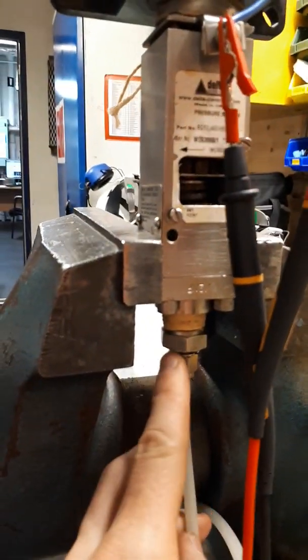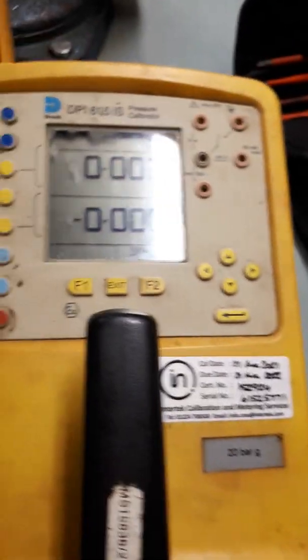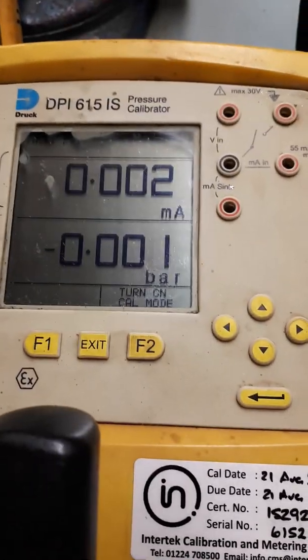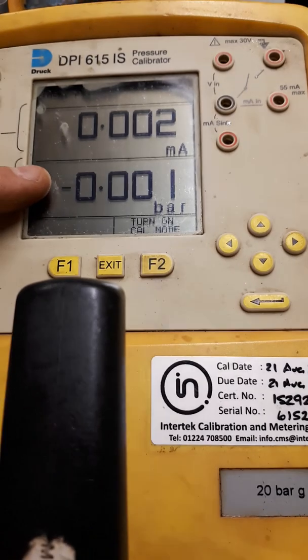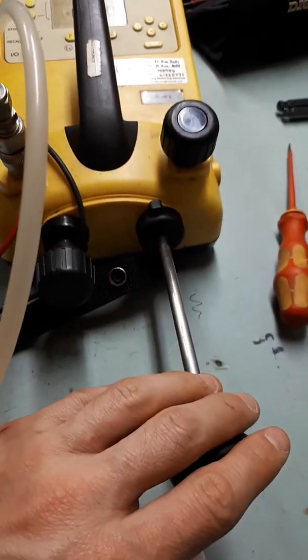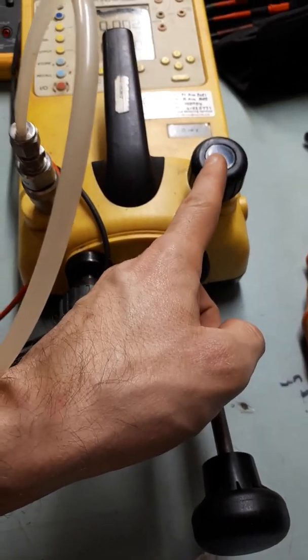This is the pipe connected to our hand pump. We see that the pump has a range of 20 bar, which is enough to allow us to set the switch. This is to increase the pressure. This is a fine adjust and this is a pressure relief.